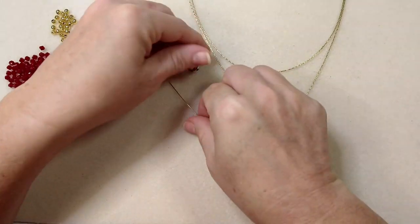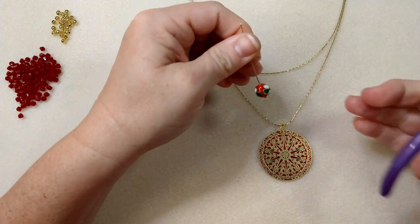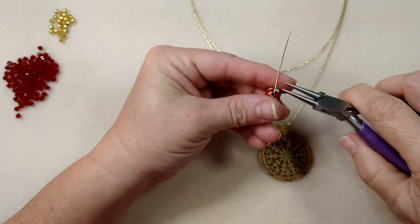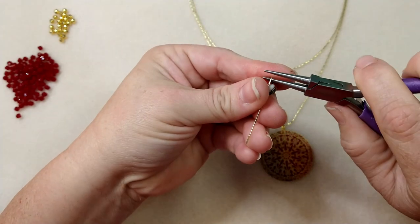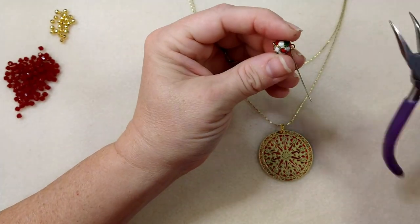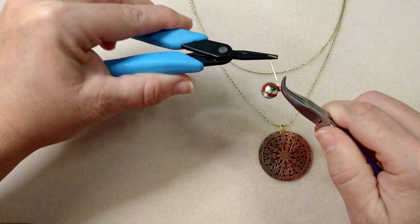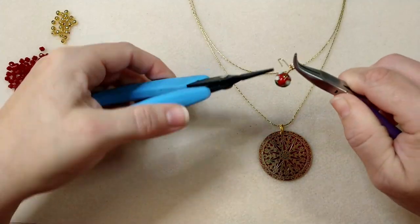Now I'm going to take one of my cloisonne beads and my ball head pin to make a wrapped loop. I'm going to put them right on there, bend the wire 90 degrees, and with my round nose pliers come up and over, rotate, come underneath — and you have a little loop. I'm just going to take this loop and wrap around a couple of times.